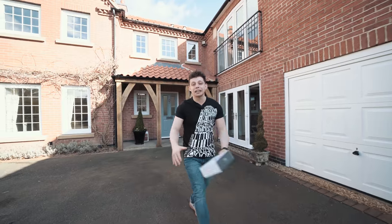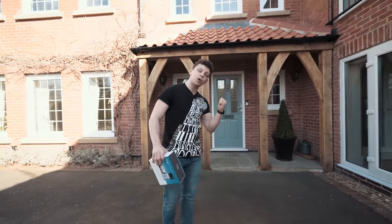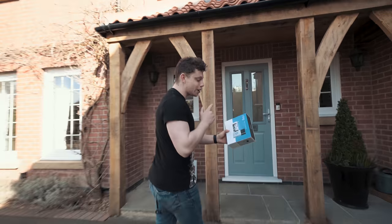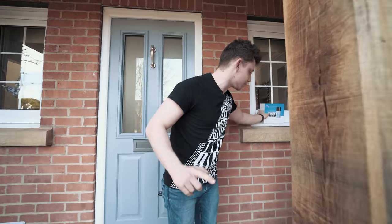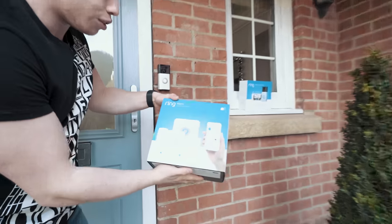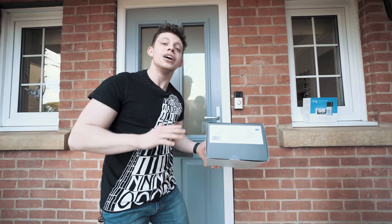Hello and welcome to the show. My name is Alex and this is TechFlow. Today we're going to be replacing the old Ring doorbell on this house with the new Ring Video Doorbell 2. We're also going to be protecting this house with the Ring alarm system, just to see if it's any good. So let's do this.